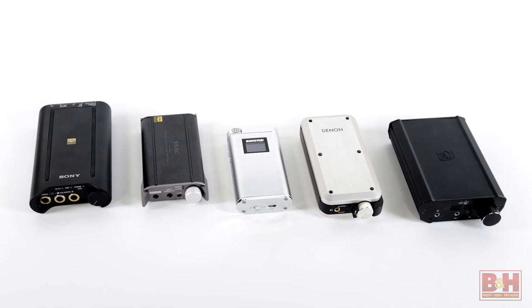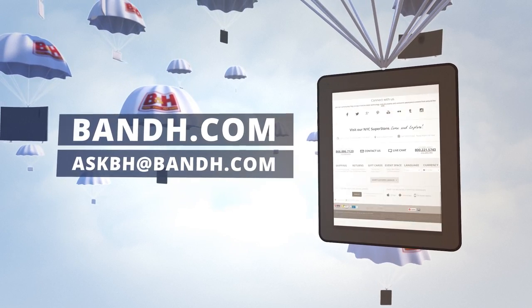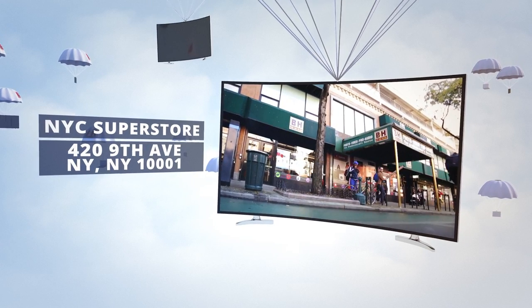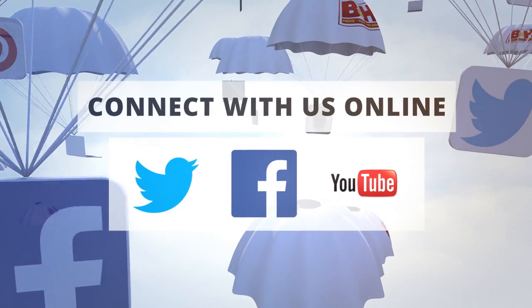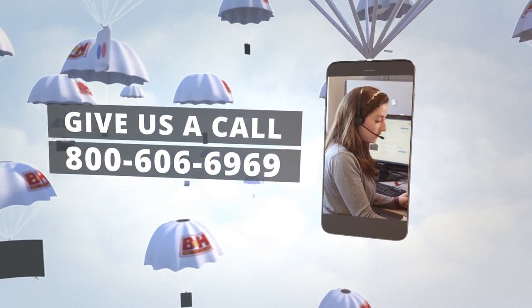Sounds good. Daniel, I appreciate you taking a few minutes to give us a rundown on DAC slash portable headphone amps. My pleasure, thank you. From B&H, I'm Rob and this is Daniel — thanks for watching. Whether you're a hobbyist or a professional, B&H has the answers to your questions. Experience a world of technology at our New York City Superstore, connect with us online, or give us a call. Our staff of experts is happy to help.